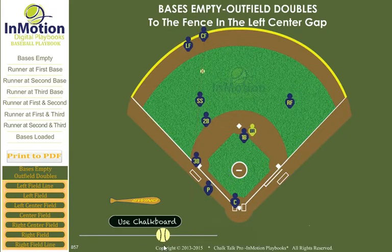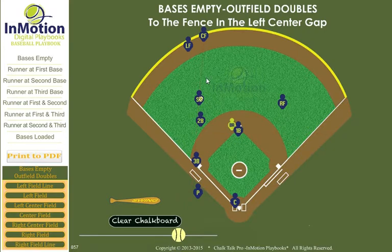Our shortstop goes out as the primary cutoff. Our second baseman trails the shortstop by 10 to 15 feet to handle any errant throws to the shortstop. The second baseman becomes a backup to the shortstop.